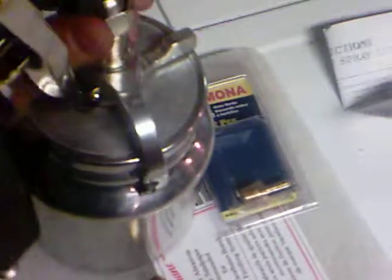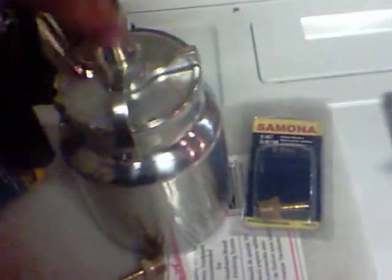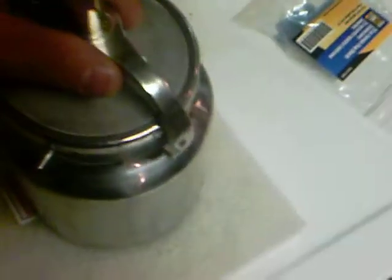I thought I'd use the gun part here — I'll save the rest for later. It's stainless steel and has this awesome little quick connect: it locks, turns, and lifts up. It's got a tube that fits right into the bottom.